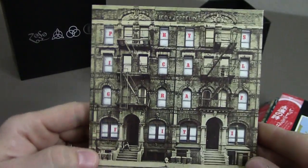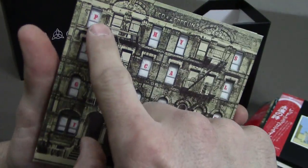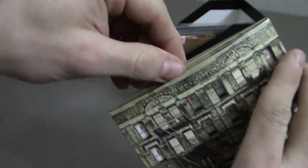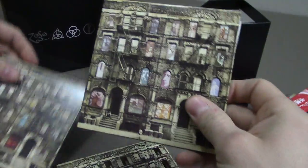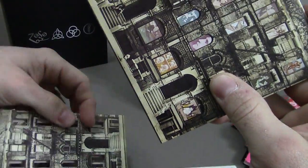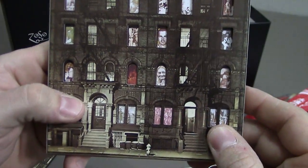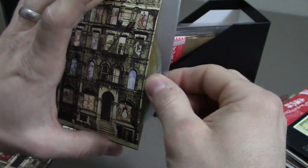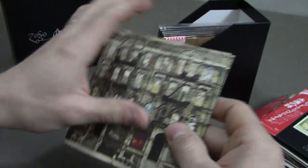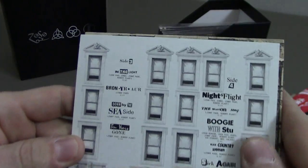Next is Physical Graffiti. This one is also interesting album art — each of these windows is cut out so you can see the name through the windows on the building. Each album is inside here and you can put them back in to see different pictures through the windows, front and back. This is another double CD set, and on the back you have the track listing.